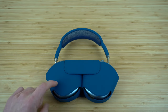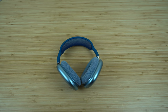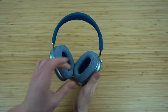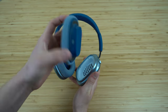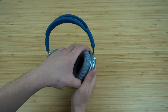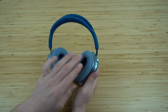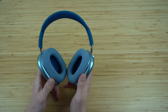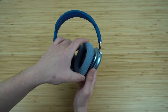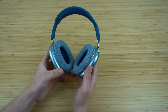For the best charging experience, I definitely suggest you charge them while in the case. Now let's go over the body of the AirPods Max. You can actually remove the ear cushions — they're magnetically connected so they snap right back into place. You can buy replacement ear cushions separately, and even get a different color to customize your headphones.